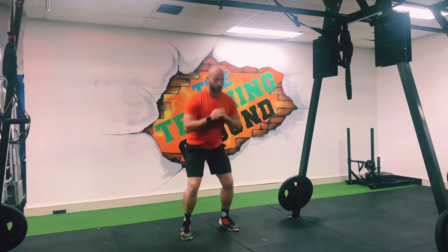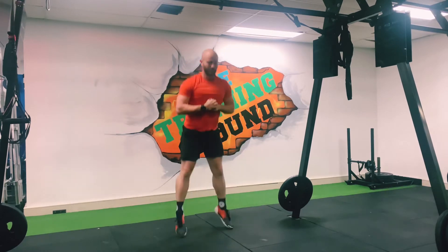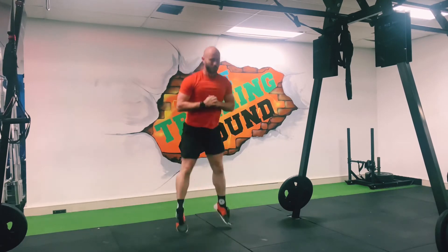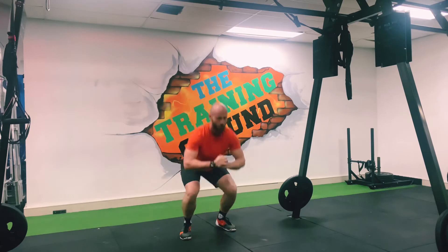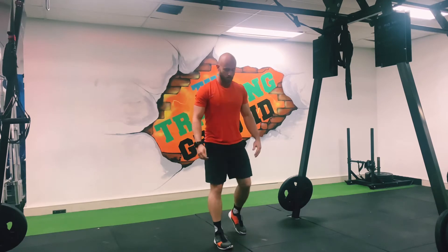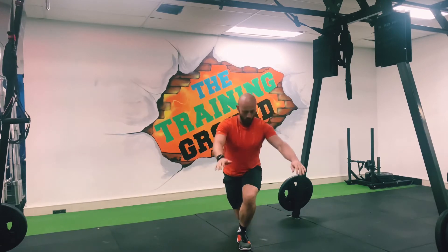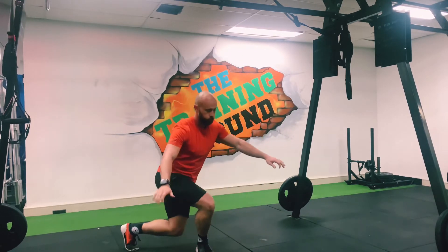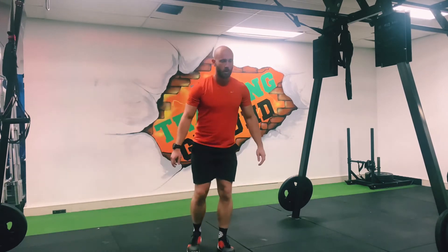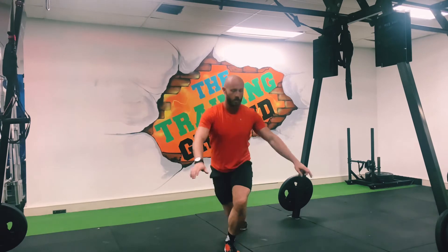15 jump squats. Nice. In two — curtsy lunges. Keeping that one foot centered, reach around, lunge down. There's one. 10 each side, five left.